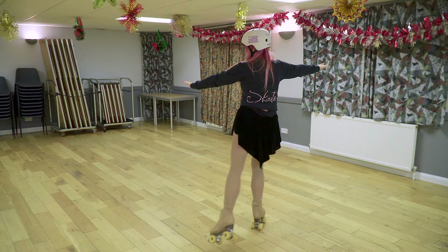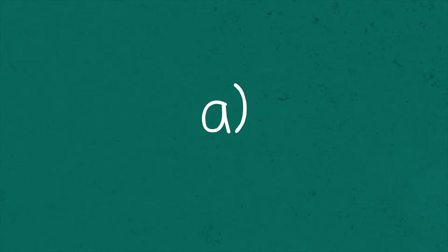Starting on alternate feet, step forwards from a back outside edge A, onto a forward outside edge B, onto a forward inside edge.